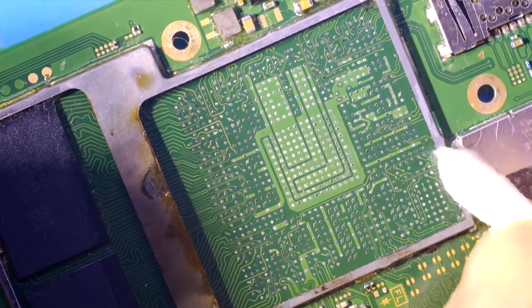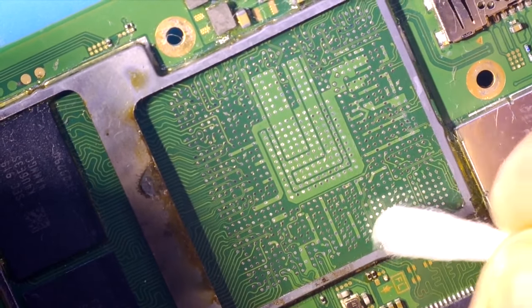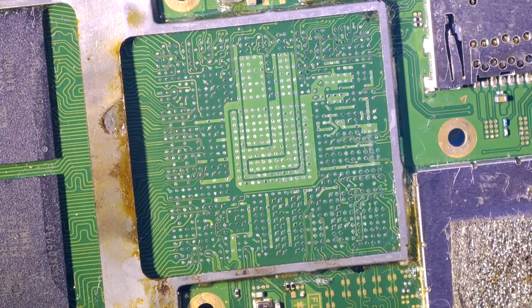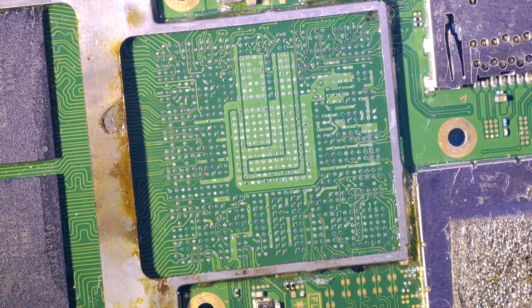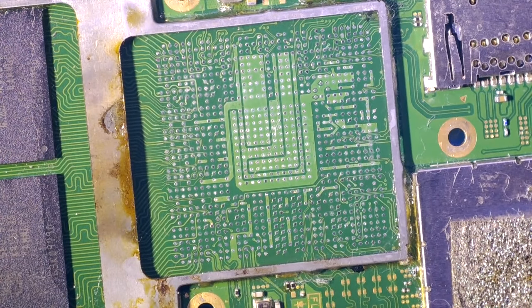If you install the processor in the wrong orientation, at minimum it will not work, and at maximum it can burn out your motherboard. You would then need to buy a new one or sell your Nintendo Switch for parts, because with a burned processor and other chips it's not worth continuing the repair process.